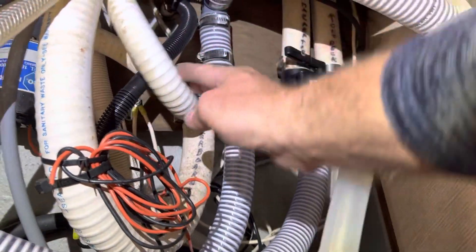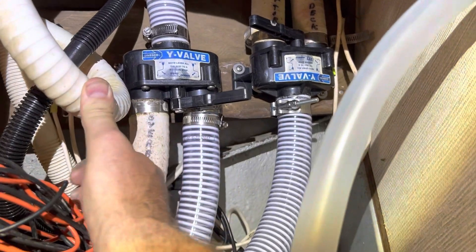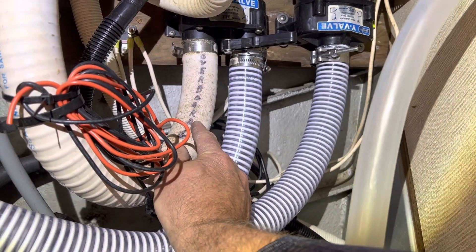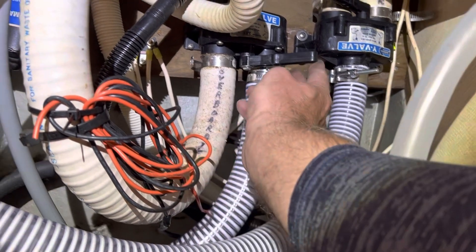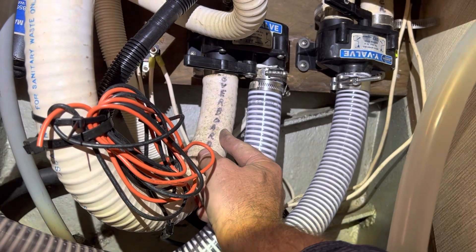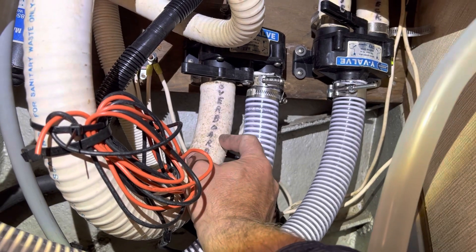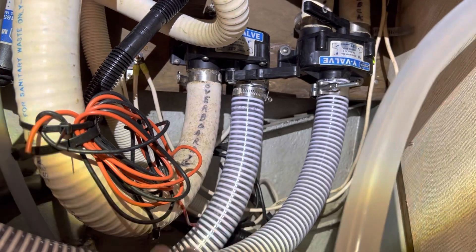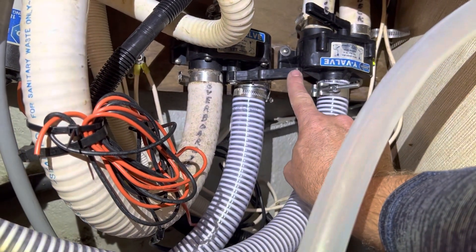From there you've got it going to a Y valve right here. If you're somewhere where you can actually pump it overboard, say on the coastal areas, all you have to do is switch it to the overboard side and it will pump directly overboard whenever you flush your toilet. But we are definitely inland, so I keep it on the blackwater tank side.